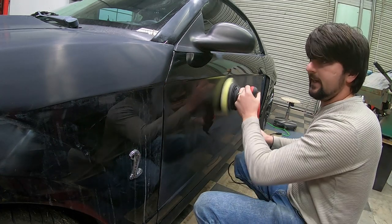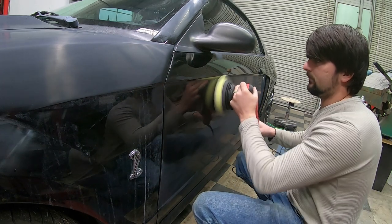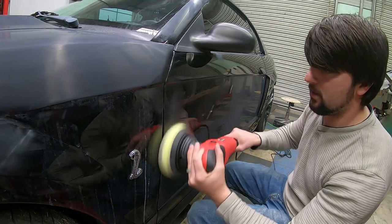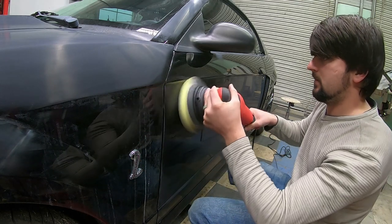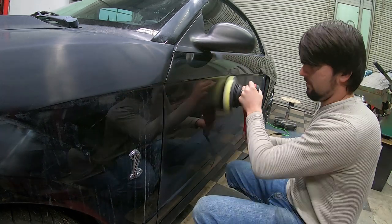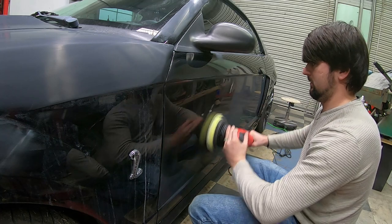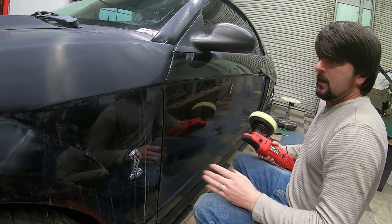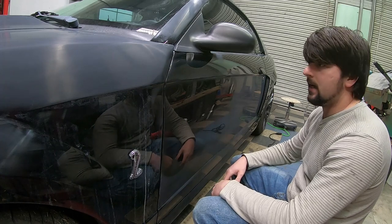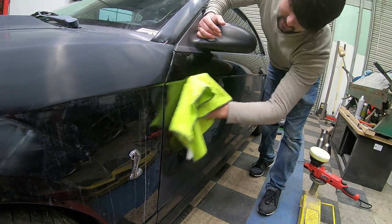It's good to always start off slow and then accelerate the speed of your buffer as you go along. You don't want to start in too large of an area — that's why I'm just going over this small area right here. Going back and forth, then up and down. Now this right here is the first stage. I went ahead going up and down, side to side. I'm going to get my microfiber and wipe off the residue from the compound, and you'll see that shine coming through.